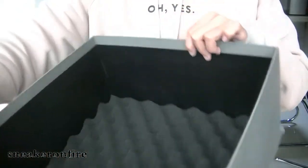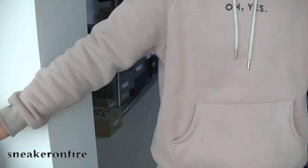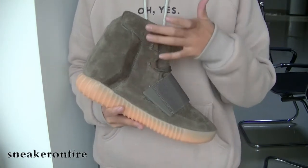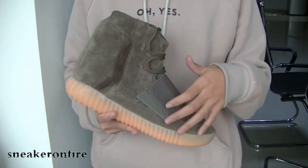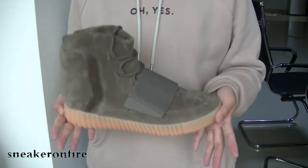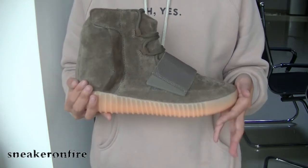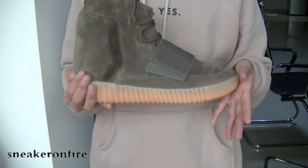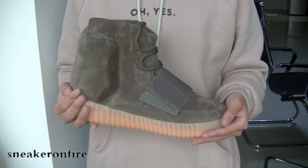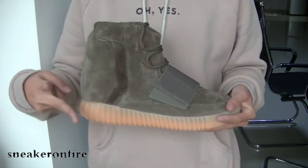It's very, very nice. That is today's review of the EZ 750 Boost Chocolate. Do you like this one? Thank you for watching and thank you for your support. This is Angel from Sneaker on Fire US. If you like this video, please give a thumbs up. See you next time. Peace.